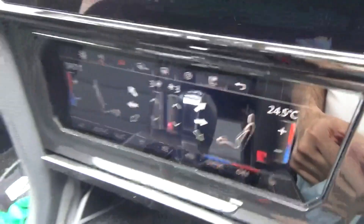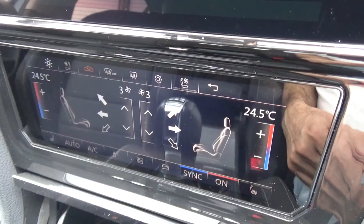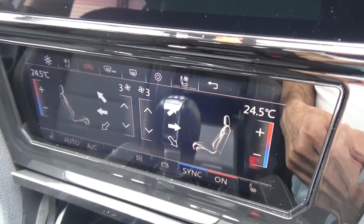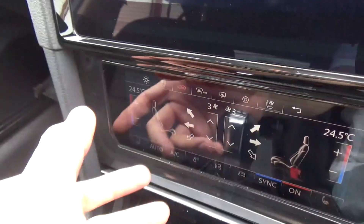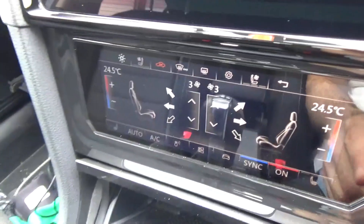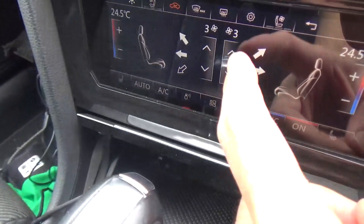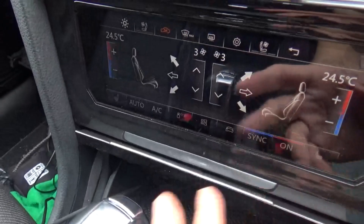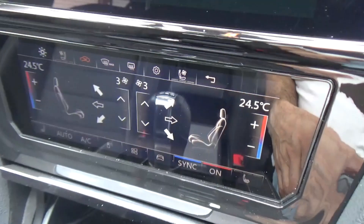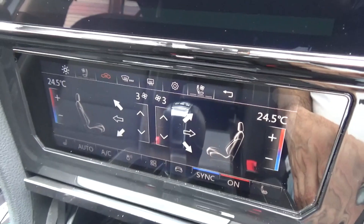This is definitely not something I would have in the car. It doesn't give a good feel when you're driving and you want to instantly change the temperature. You can't do that — you have to tap, tap, tap, tap. It's just like having a tablet on a screen. It's definitely not something I would want to use.